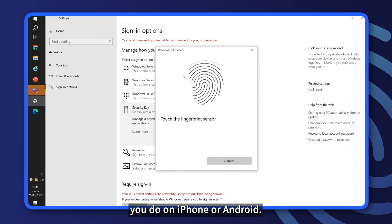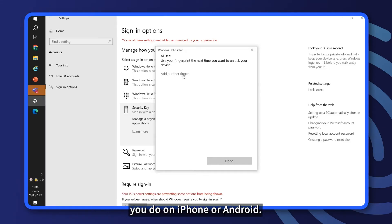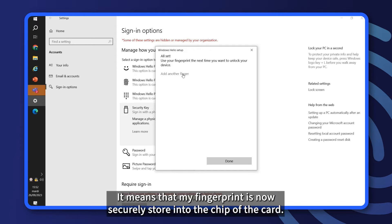It's exactly like you do on iPhone or Android. This is done. It means that my fingerprint is now securely stored into the chip of the card.